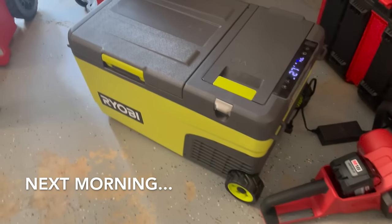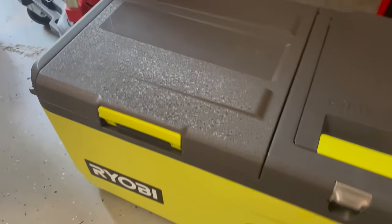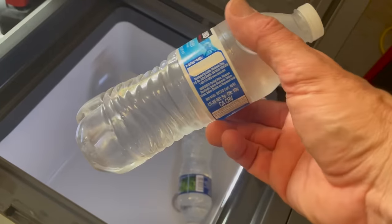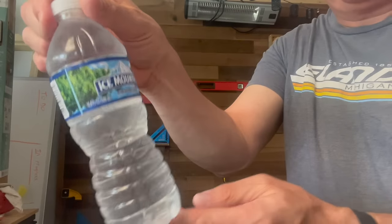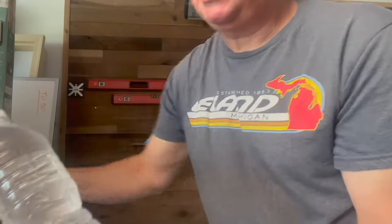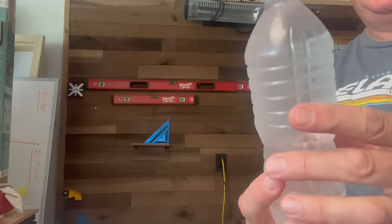The next morning with sunshine outside, the cooler reads 27 degrees. Let's see what the water bottles look like. They're definitely really cold to the touch — not ice yet, but there's a little trick. Watch: you can see the water is crystal clear in the bottle. Give it a tap and there it goes — turns to slushy ice. Supercooled water instantly crystallizing.